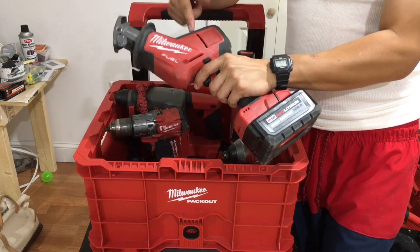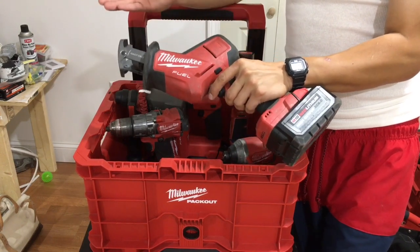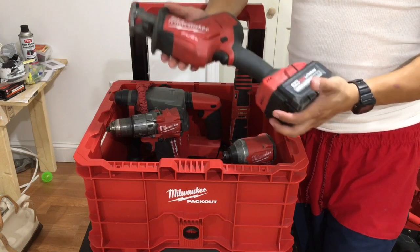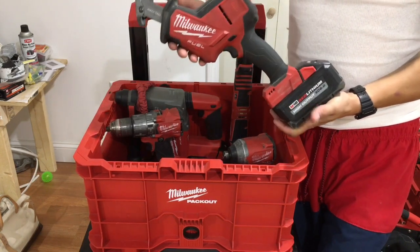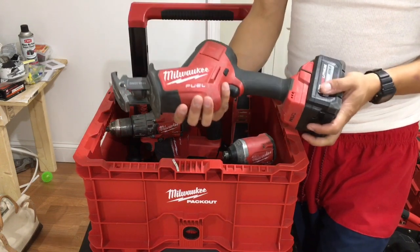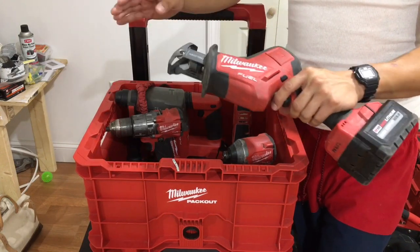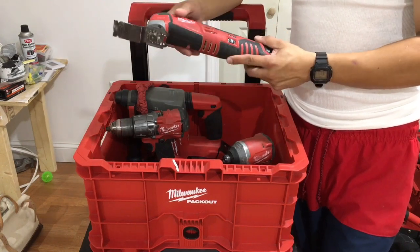Number three is either a reciprocating saw or hacksaw. This is a hacksaw made by Milwaukee — Fuel, high output, powerful, compact. This thing does everything a bandsaw could do. So if you don't have a bandsaw, get one of these. Whether you're dealing with wood or metal, it don't matter, this thing will get the job done.